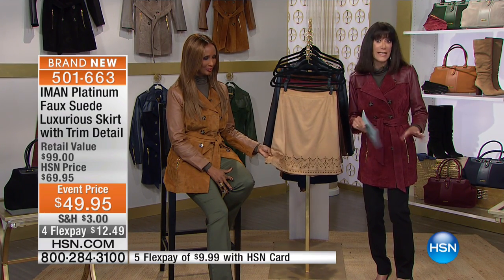Thank you so much for shopping with us today. It's always a fabulous day when Aman is here. We have, as we were laughing, a fast-paced couple of items that are phenomenal that you have not seen.